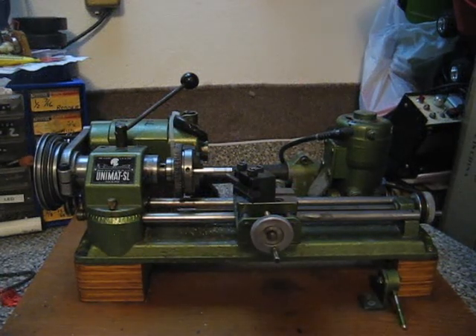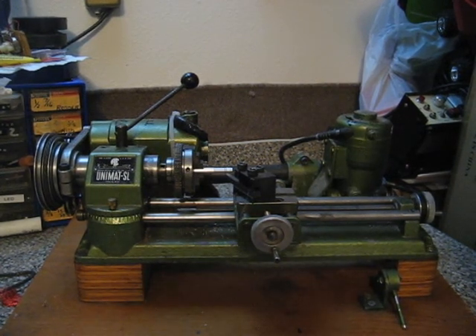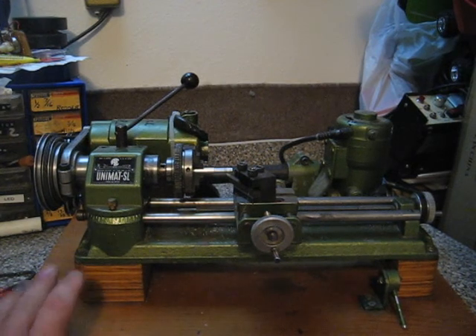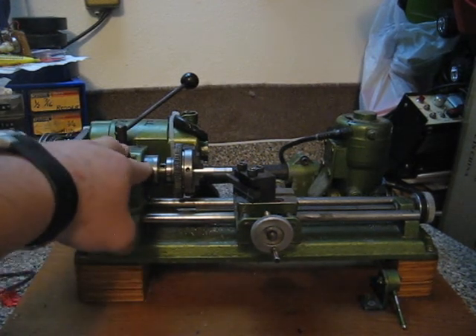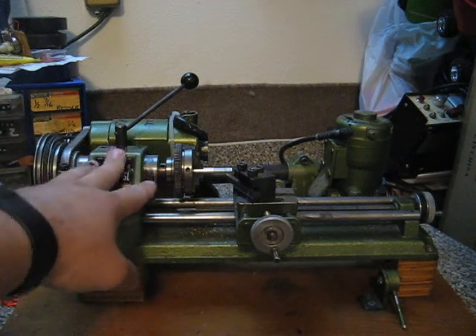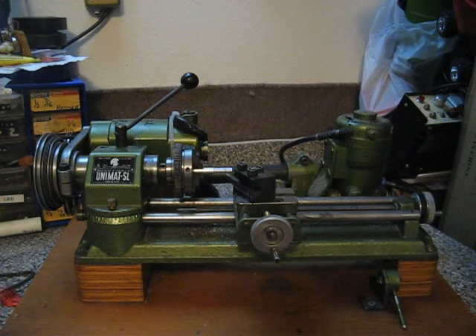Hey there YouTube. I wanted to make a video today on how I perform maintenance on this Unimat SL lathe. About every six months I do this. What I do is I take the bearings out of the spindle and clean them up and re-grease them, and oil up the spindle so it slides in and out of the headstock when you're using the mill.